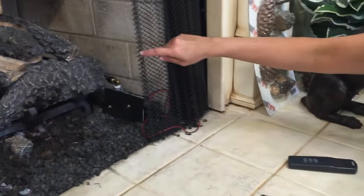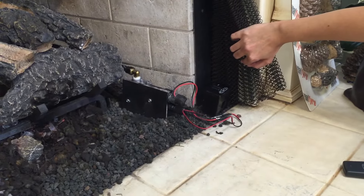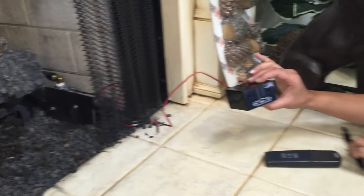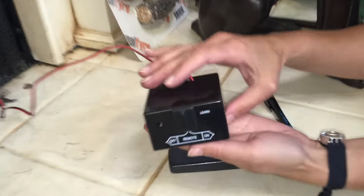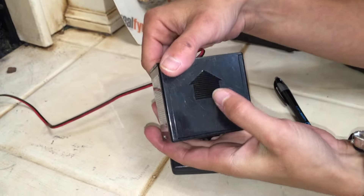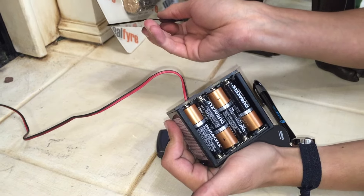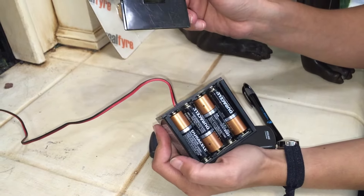First step in the process is to find your remote receiver box. It may be hidden behind your fireplace curtain like this one is. Diane's going to show us where the batteries are. See the black arrow on the reverse side of the box, push in the direction of the arrow with your thumbs, and that exposes four AA batteries.